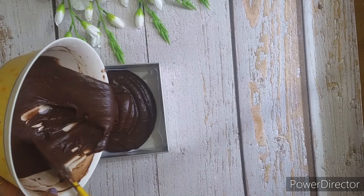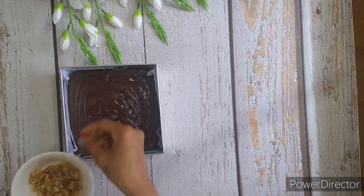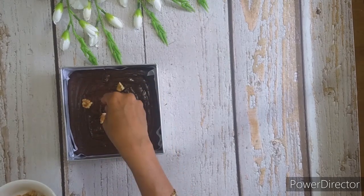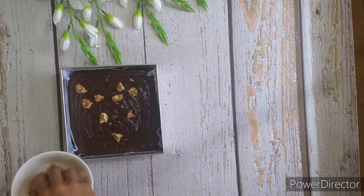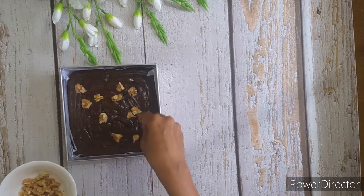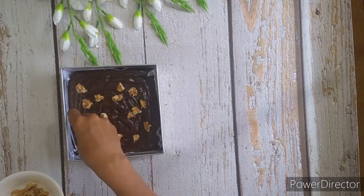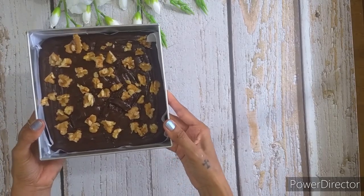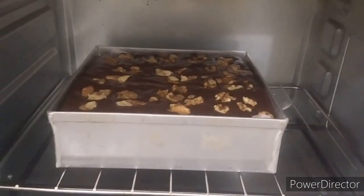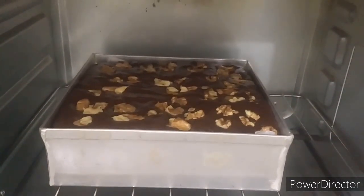Pour the batter in your baking tin — grease your tray with ghee, butter, or you can also use some baking paper. Add a few pieces of walnut, and let's bake the chocolate brownie in a preheated oven at 180 degrees.